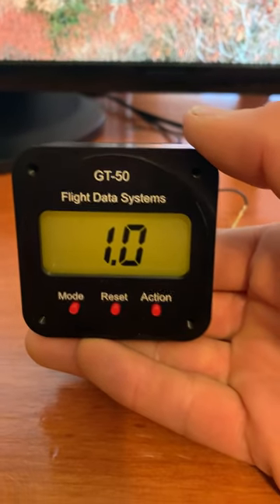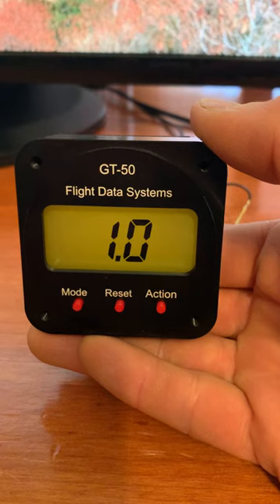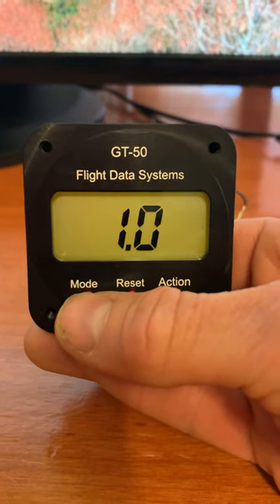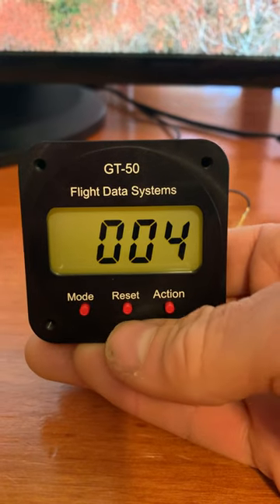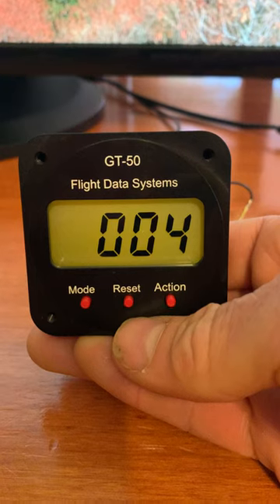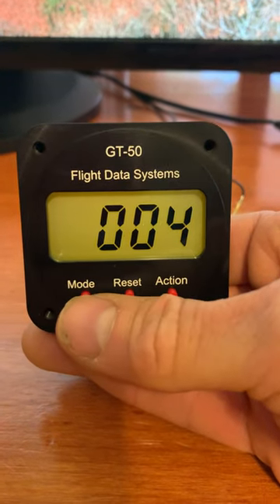Those numbers are saved in memory even if battery power is removed from the G-meter. The other modes include a clock mode, which can be viewed in 12 or 24 hours. This is the 24-hour mode showing four minutes after midnight.